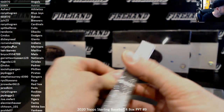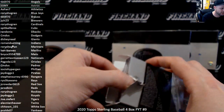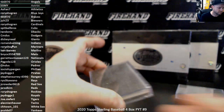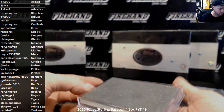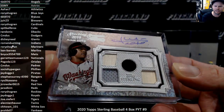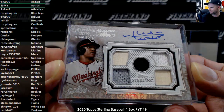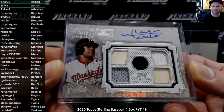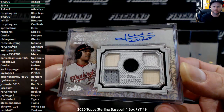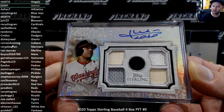Topps All-Star Rookie Cup team — big chunky one. Juan Soto! Garrett and the Nationals, 5-piece relic 101. Juan Soto, congrats. I like 101s myself — I bet Garrett likes 101s too.